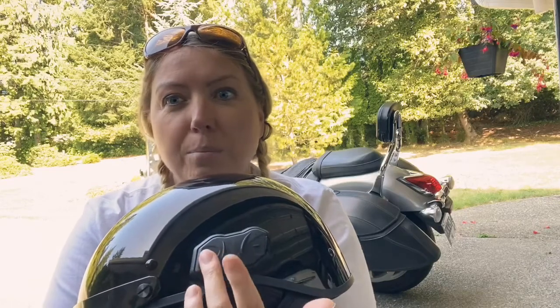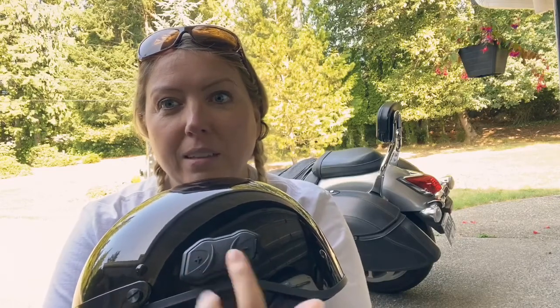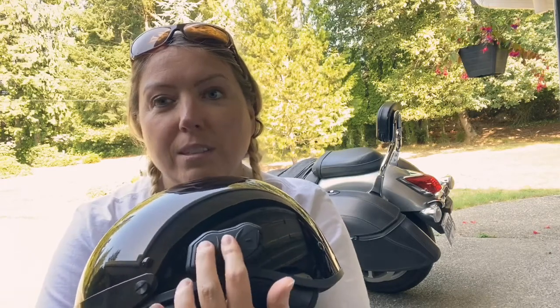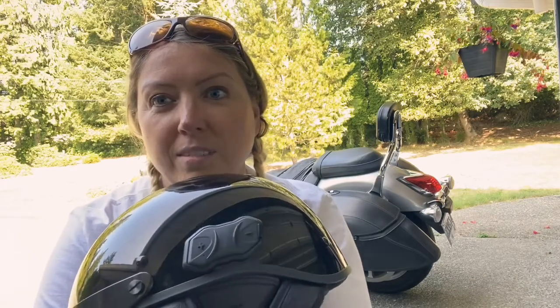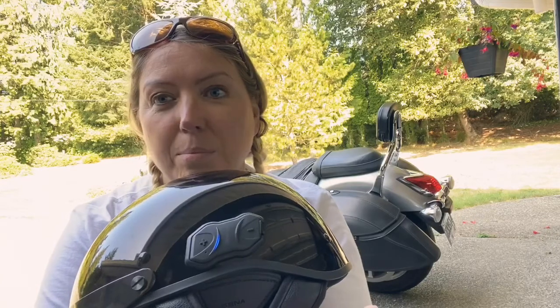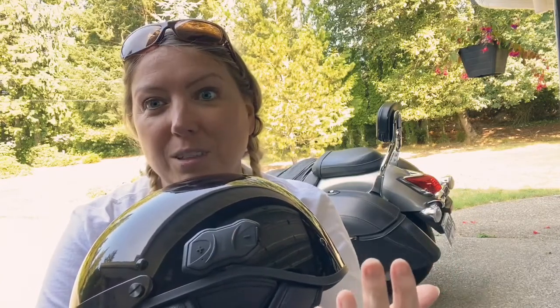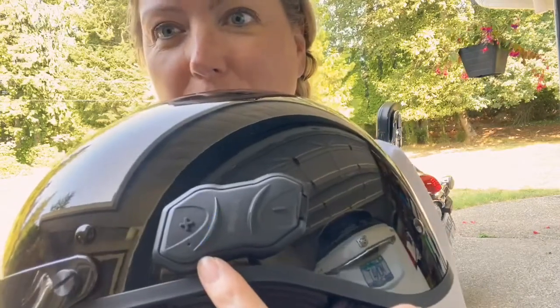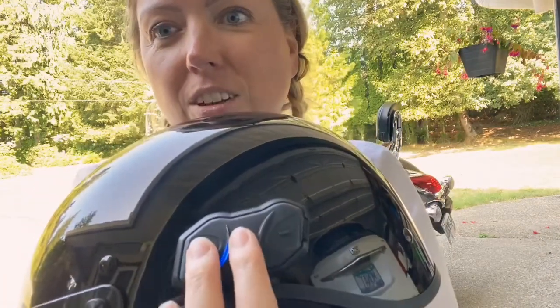There are actually three buttons — minus, middle, and plus. You press the plus and the middle button together, hold them down, and it starts up — it said 'hello.' It's blue when it's on, so you know that it's on.